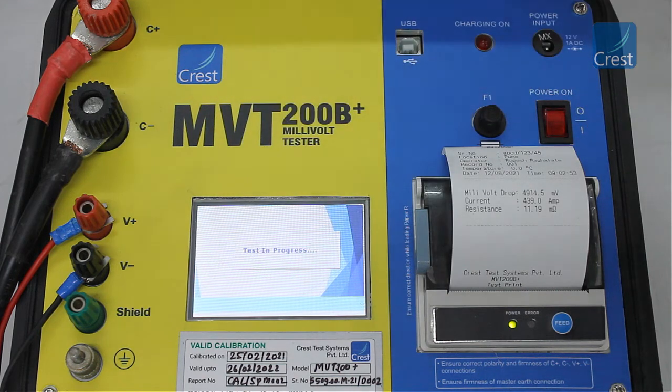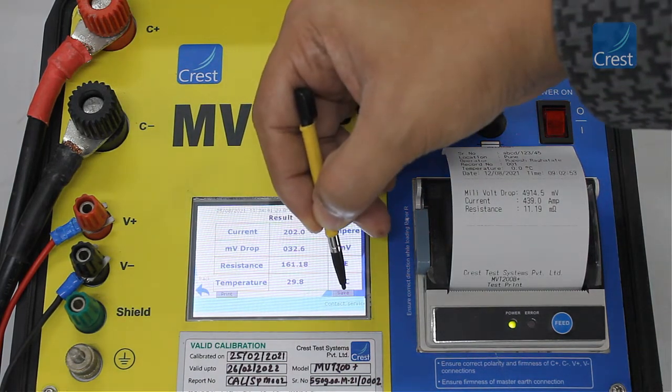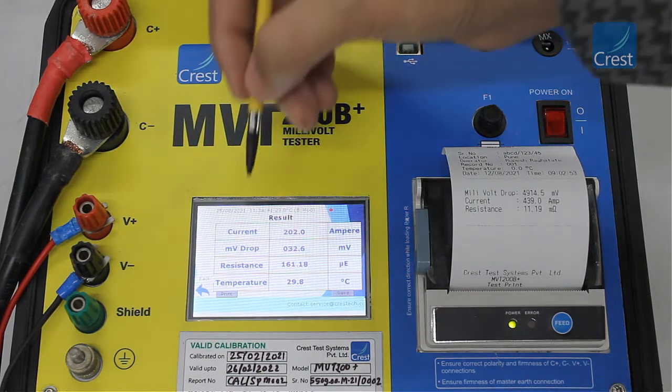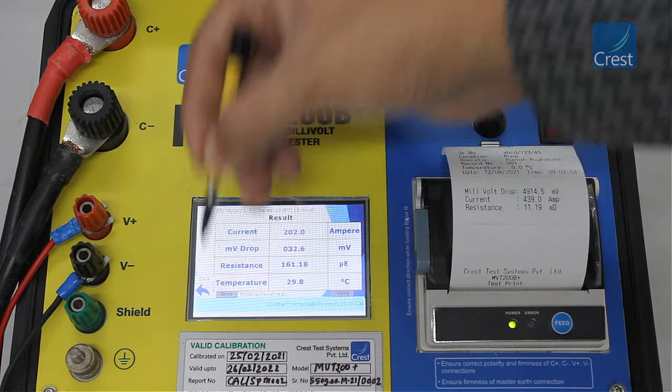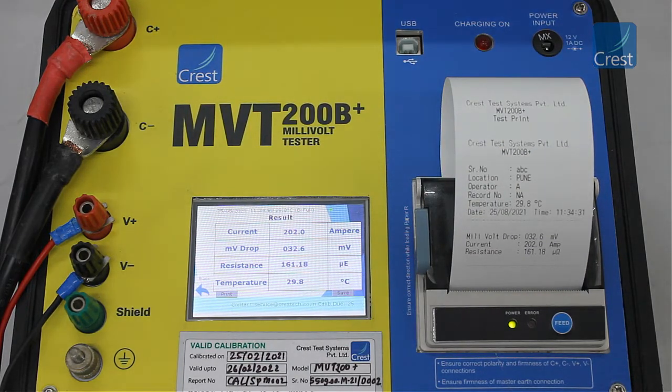Tap start test to start the current injection. The MVT200B Plus injects around 200 amps of current through the device under test for 100 milliseconds and displays the results on the screen. You can store the results in the internal memory by tapping the save button. If you want to print the results on the built-in thermal printer, tap the print button.